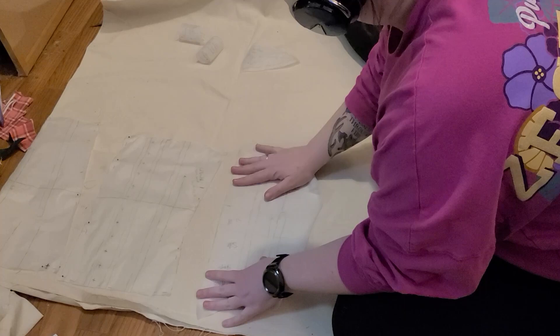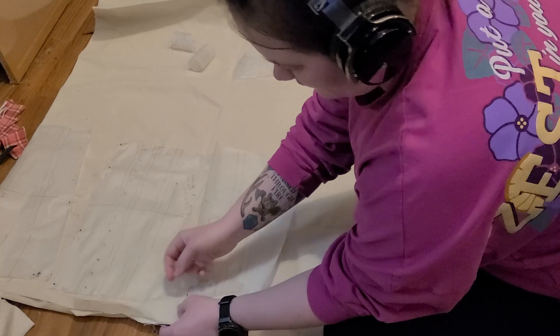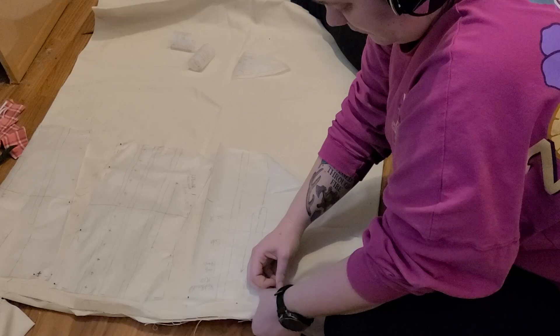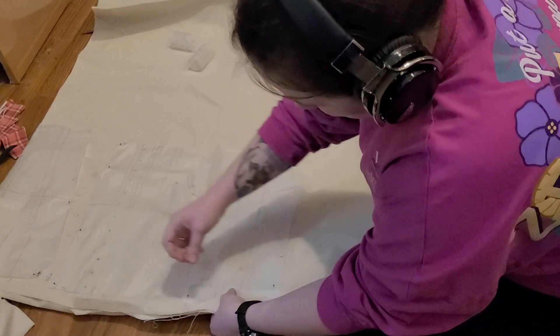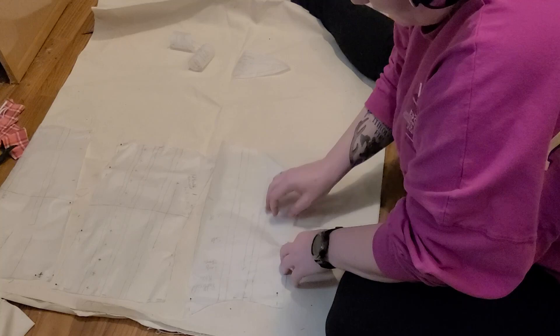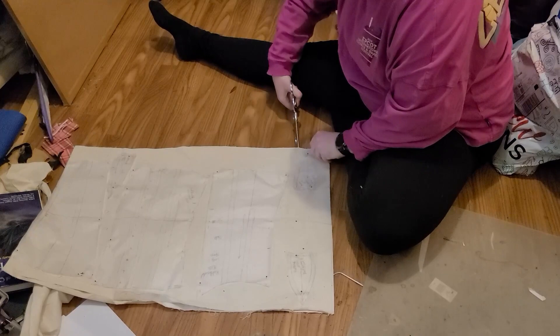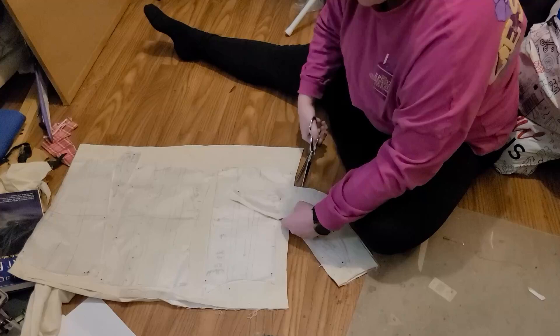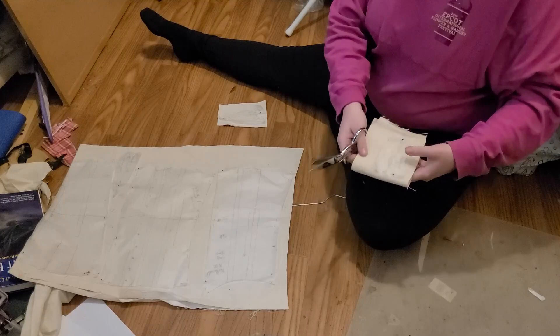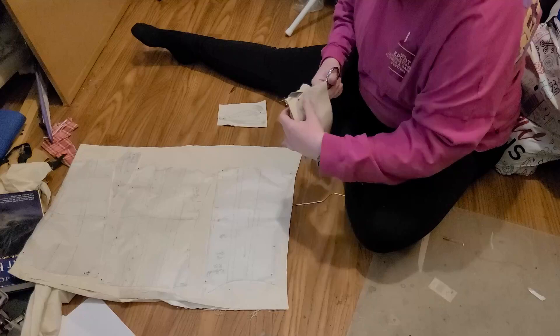Once I had cut out all of those pattern pieces, I laid them out on my fabric, which is just a duck cloth that I picked up from Joann's. In this case, I'm not being super careful with the placement of the grain line and all of that. I figure that this is just a mock-up — mostly just to see if I've got the sizing correct — and I can always go in and be more precise on the finished garment. I quickly cut out a rough guesstimate of where those pieces need to go, and I will later go in and cut them more accurately to size. For the bust gores, because I needed four of them, I cut out two and then folded the fabric in half and cut them out again to make four total bust gores.